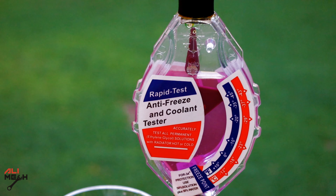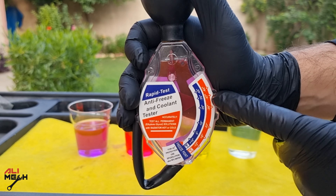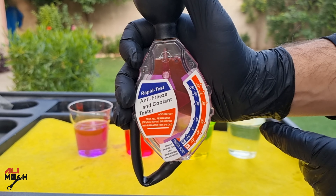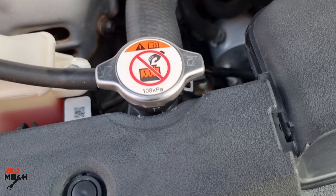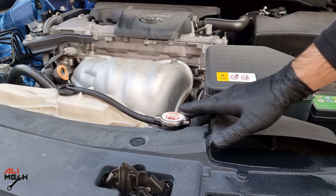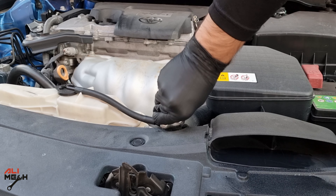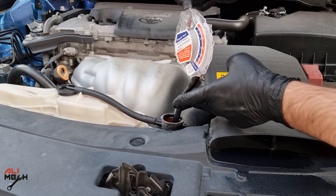You can use this coolant for 10 years in your car, or you can drive the car for 150,000 miles plus. It's reading more than minus 29, I would say minus 32. Now I'm going to do the same test on my car's radiator coolant, but make sure the engine is cold to touch before opening the radiator cap. I'm going to do the test straight from the radiator, so we can know the freezing point of what is in the system.